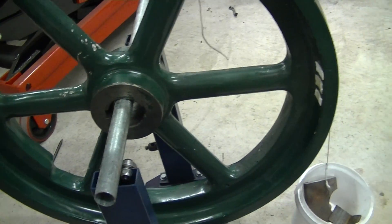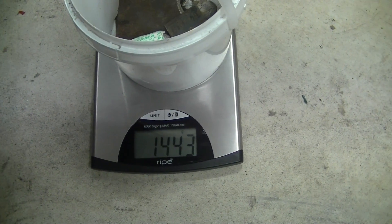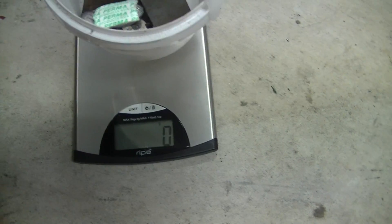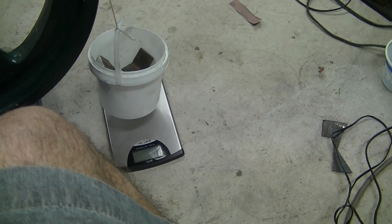Plus or minus a few grams isn't really going to make too much difference. I've just got a set of kitchen scales, which the missus was kind enough to lend to me. So 1.443 kilograms — that's a big difference. I'm just going to write that down: 1443 grams.